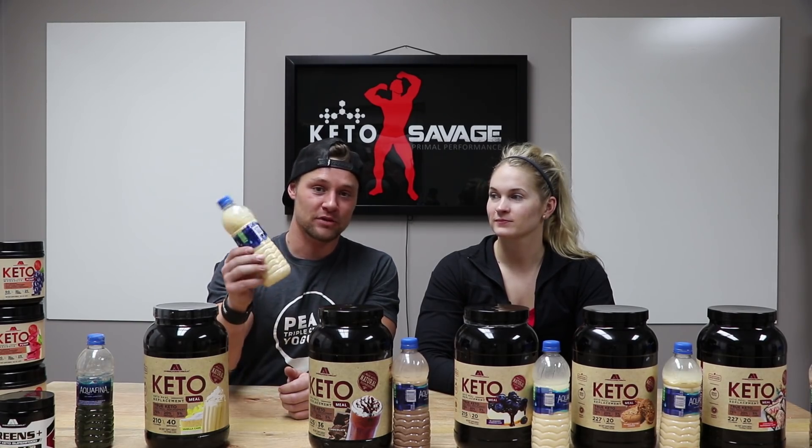Chris has really been wanting to try these and I've been curious myself, so we've literally got all of these pre-mixed into a bottle and we're going to taste test every single one. We tried the vanilla cake before but that was when they were using sucralose — they no longer use sucralose.